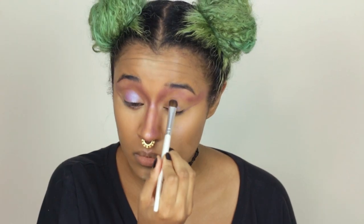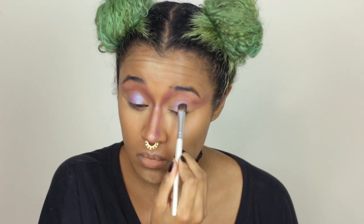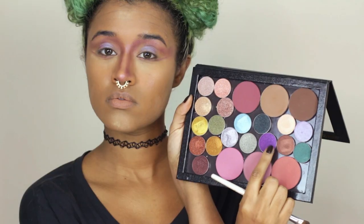Now I'm using my NYX glitter primer as a regular eyeshadow primer because I want this to really adhere to my face. I'm going to be using very pigmented shades — this one's a duochrome and I'm putting it on the center of my lids, which just really brightens up the whole lid and brings that purple and blue into it since it is duochrome.